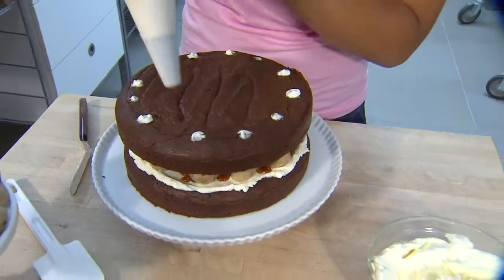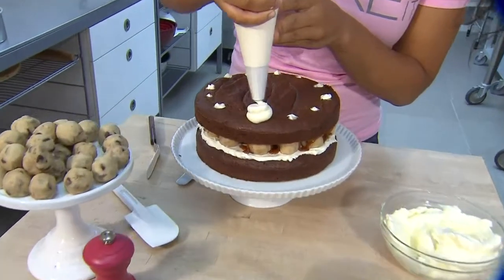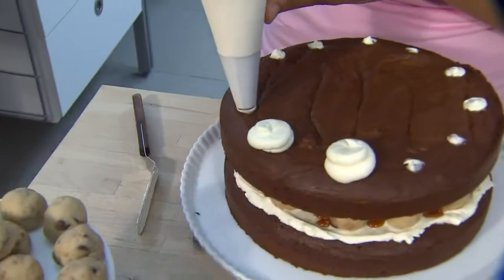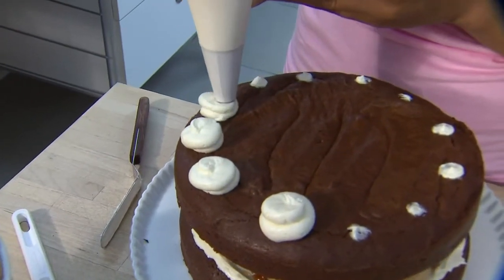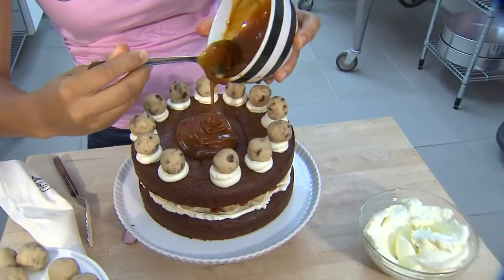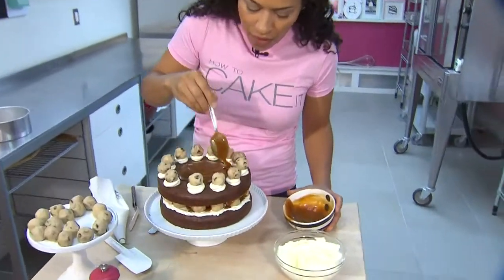For the top of my cake, I'm actually going to pipe using just a plain round tip in a piping bag. Remember your clock and just do little marks. Now you can pipe your little mounds of buttercream with a little swirl, and this is going to be topped off with a ball of cookie dough. Let's get our caramel poured in the middle — use your spoon and just sort of guide it through all the little valleys.